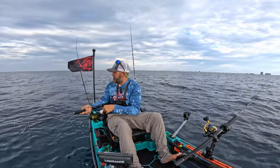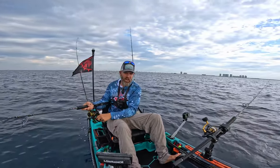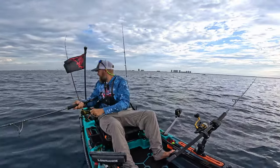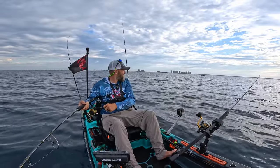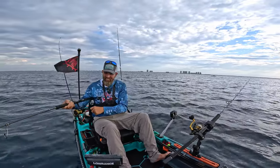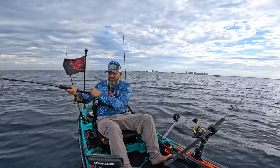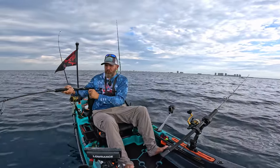All right guys, we're hooked up! I don't know what I'm hooked up on but he's got some pull — he's got some drag. It's a bonita — yeah, shark bait.